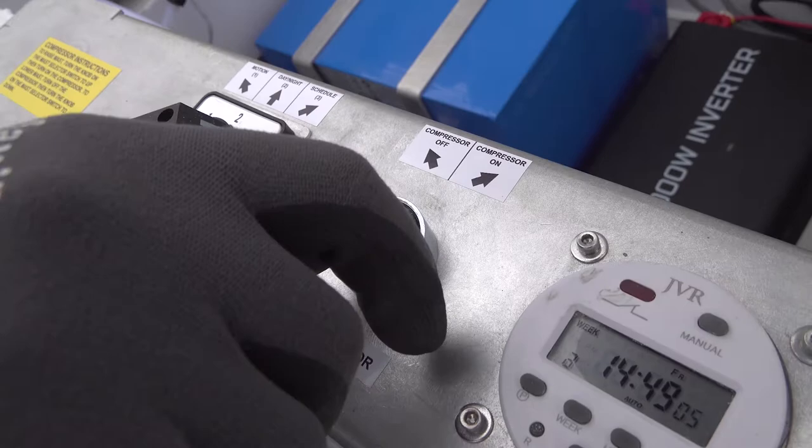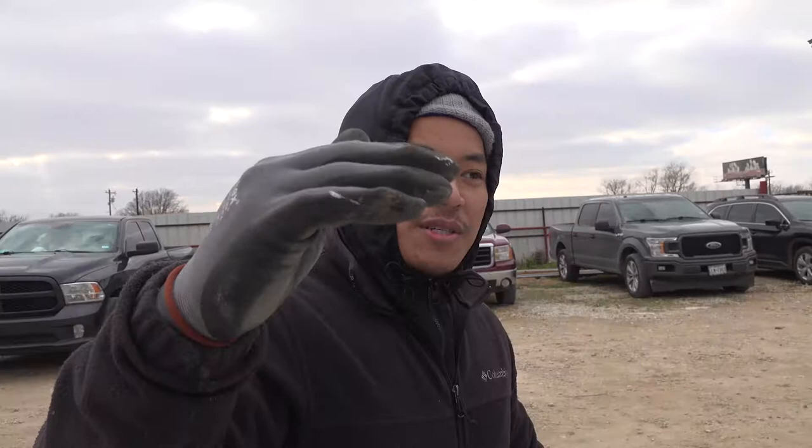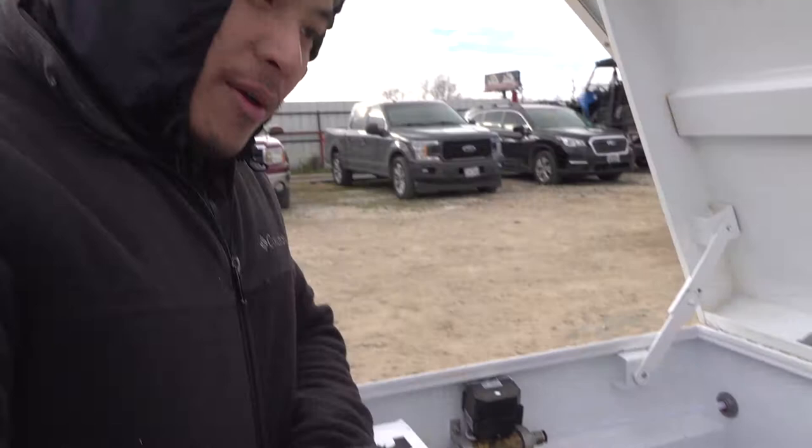Once the ball valve is set, turn the compressor button to on. On the compressor, there's a pressure switch which cuts the compressor power on and off depending on the pressure. When it reaches a certain pressure, the mask will stop going up and stay there until it drops below the desired pressure, then it turns back on again.